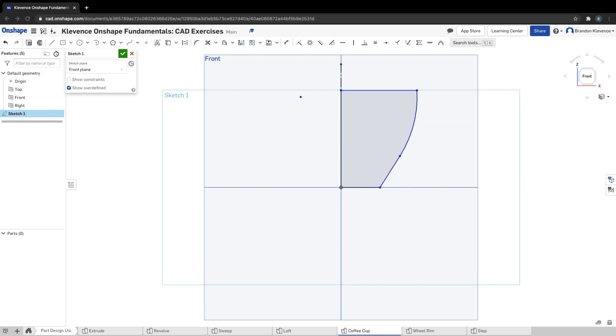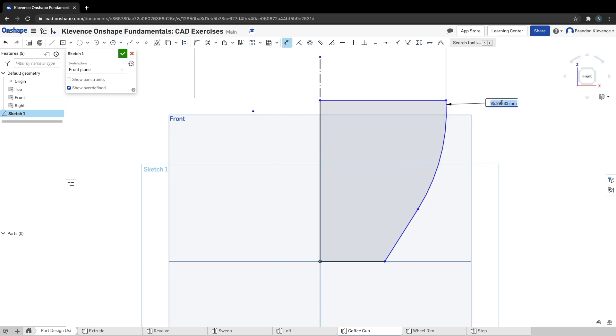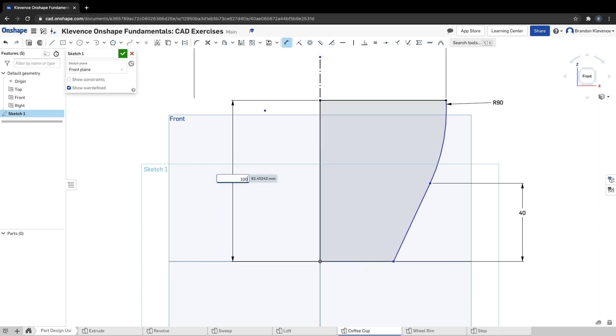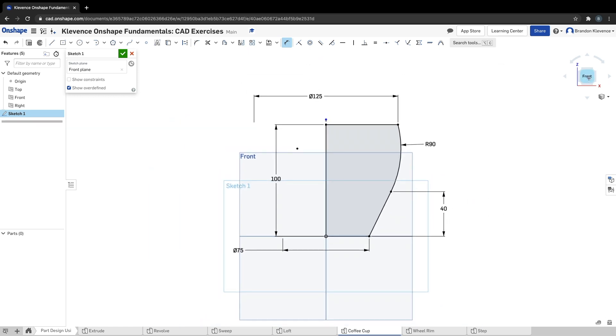That's step two. Our next step is to throw some dimensions on. We're going to dimension from this point to this point — we're going to make this a diameter dimension of 125 millimeters. Next up this radius should be 90, then from here to here should be 40. This line is 100, and then we make another diameter dimension — clicking on the bottom point and the construction line — this one is 75.